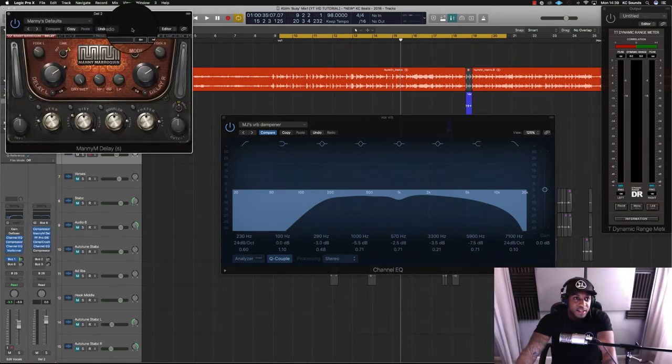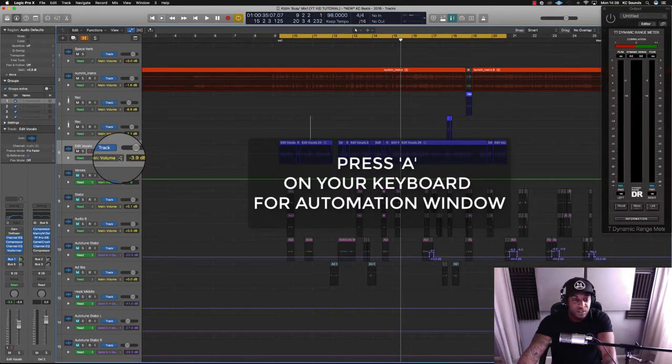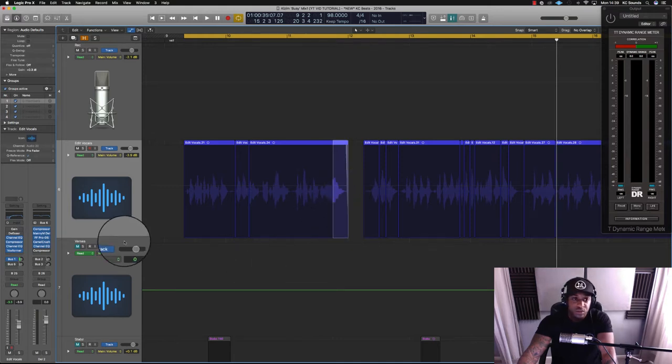I've got a nice little mini delay here, set on the quarters. There are two main approaches I like to use with delay. The first is using a sidechain compressor so that whenever the vocal is playing it ducks the delay down, and then when the artist stops the delay will burst out and you hear it.